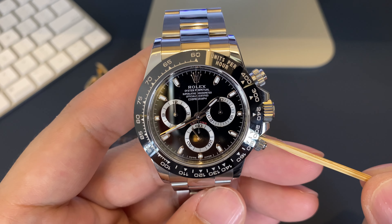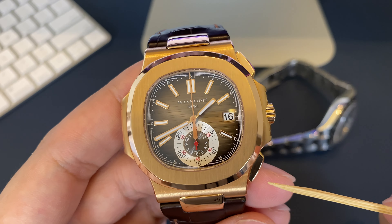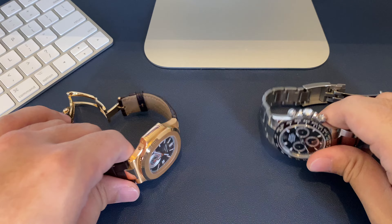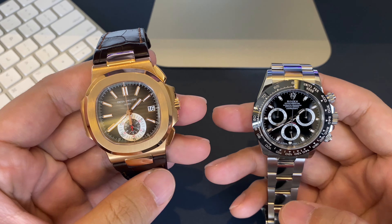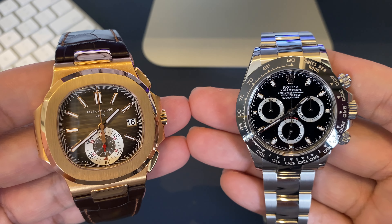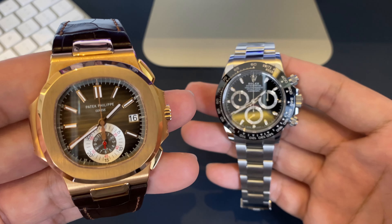The pusher at two o'clock is your stop/start button and the pusher at four o'clock is your reset button. You're able to tell the amount of time that's elapsed by reading the sweep seconds hand and the sub-registers on the dial. So what separates a regular chronograph from a flyback chronograph?